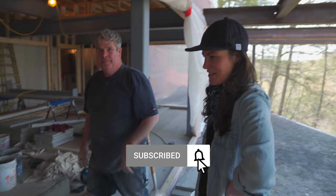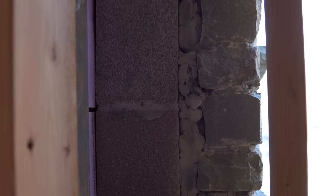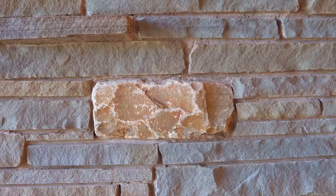Thank you guys so much for letting us come in on your work site. No problem — yeah, it was fun having you. This is good.